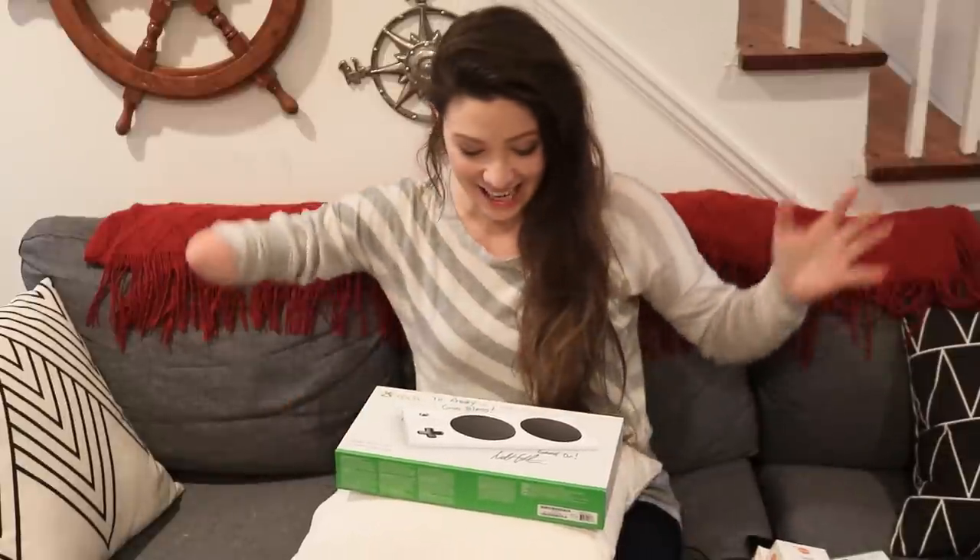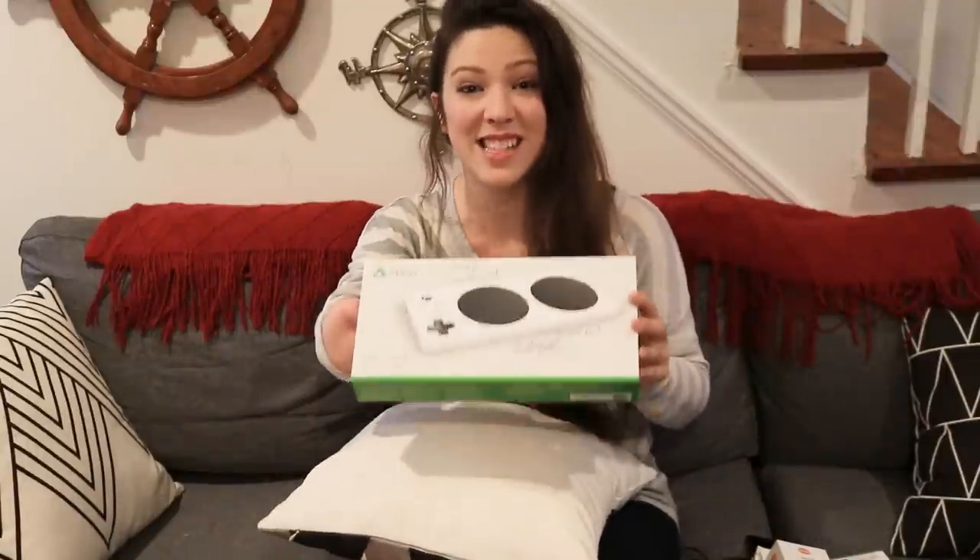Hey YouTube! It's Abby again and I am so excited! It is finally ready to go! I finally have all the pieces so that I can show you how I set up and play with the Xbox Adaptive Controller.